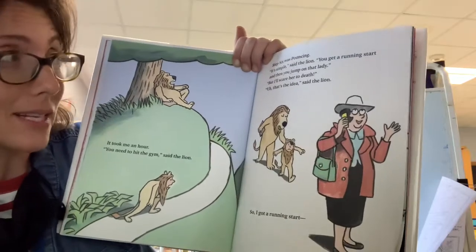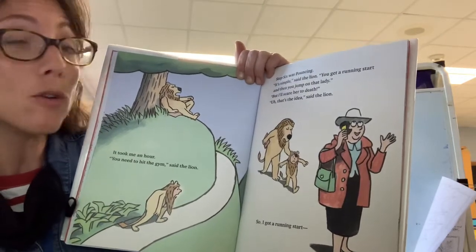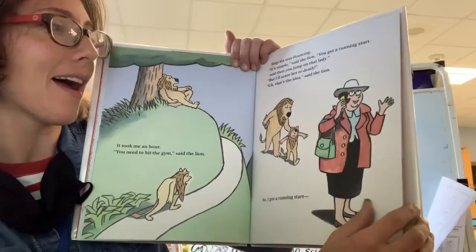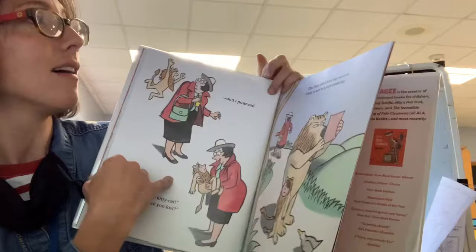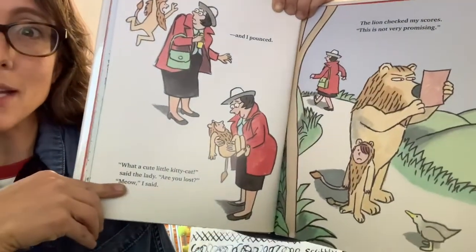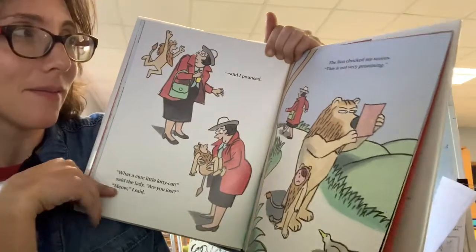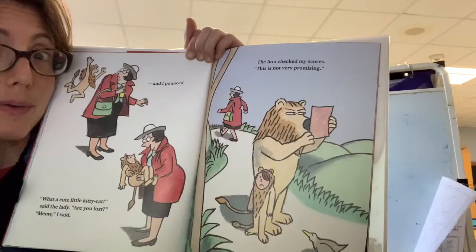Step six was pouncing. It's simple, said the lion. You get a running start, and then you jump on that lady. But I'll scare her to death. That's the idea, said the lion. So I got a running start and I pounced. Oh, what a cute little kitty cat, she said. Are you lost? Meow, I said. The lion checked my scores. This is not very promising.